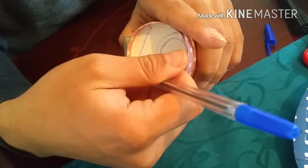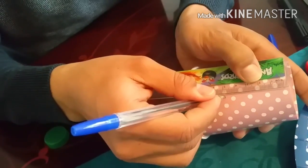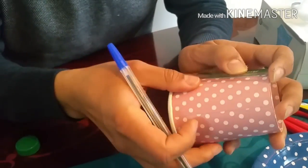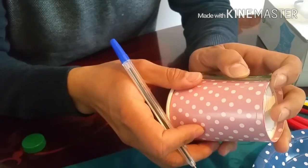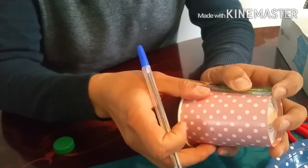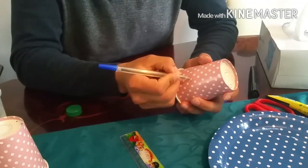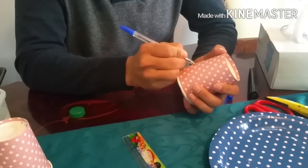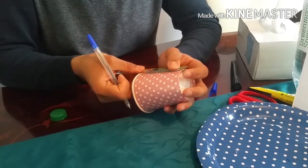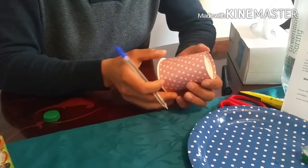Now I mark the 5cm distance — you remember the 5cm I just measured. This is the distance between the top and the screen, so I mark 5cm, leaving an extra bit for the paper cup edge. Again 5cm, marking all around. Once the marking is done, I draw a line connecting all these marks. Same for the other cup — 5cm distance between the top and the screen, mark and connect everything.